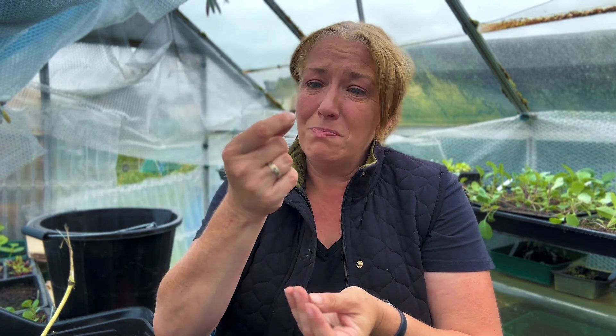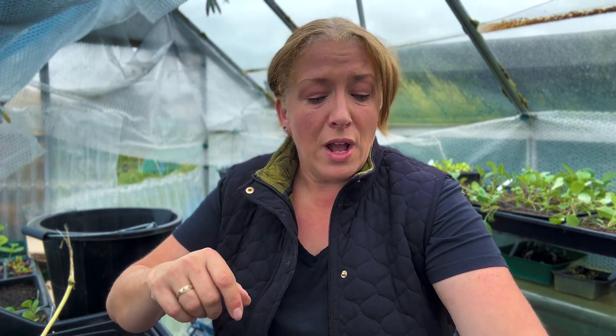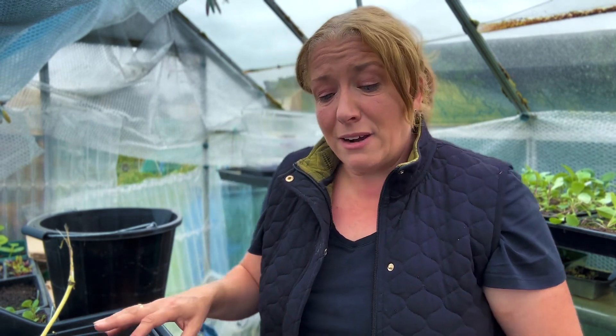If you're thinking about growing frugally, hollyhocks are a brilliant one to do. They may take around two years before you actually get flowers, although to be honest I have had hollyhocks where I've sown them and they have actually grown within a year.